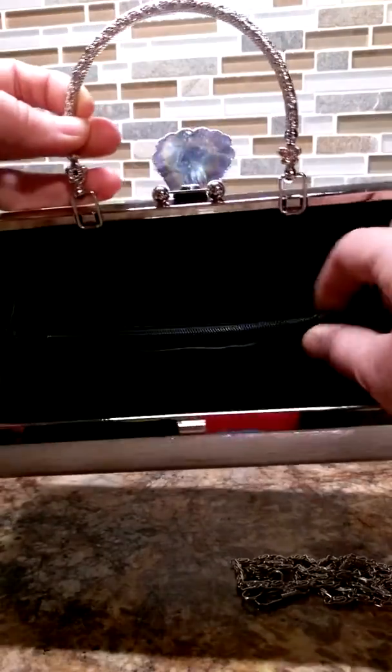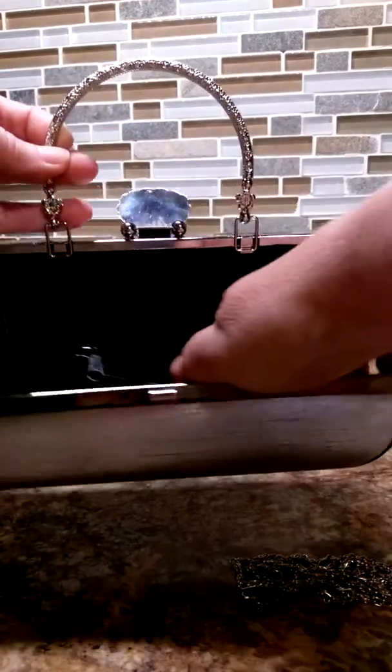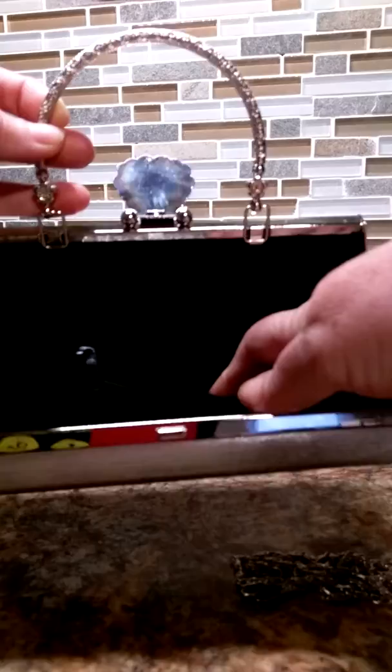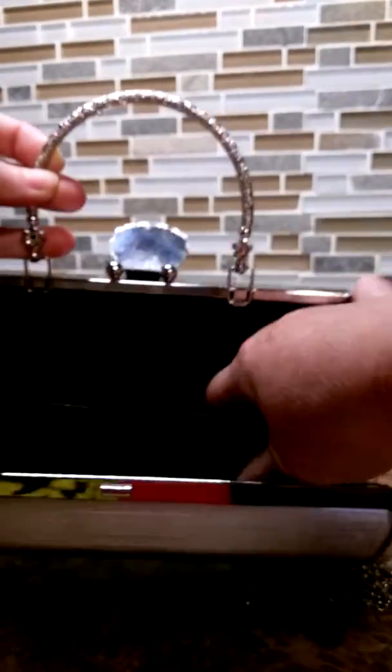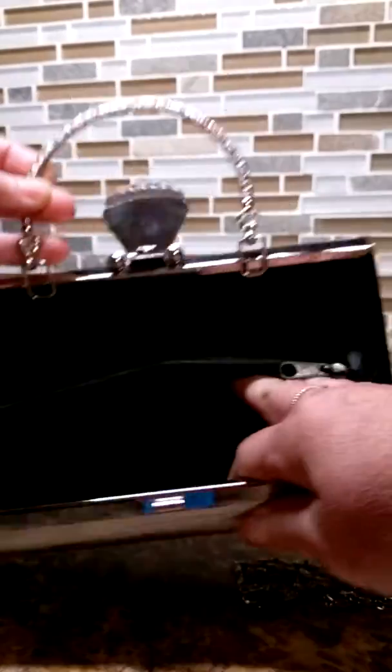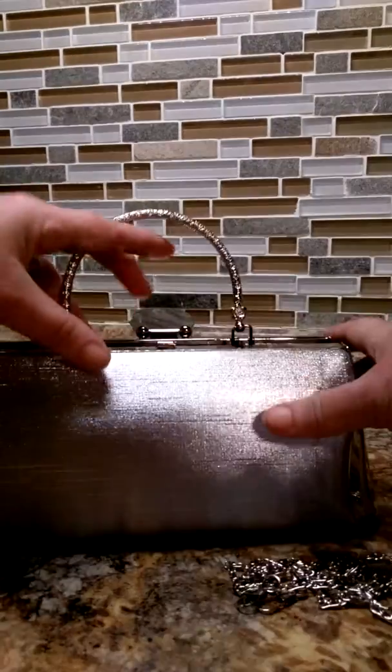You have a zipper pocket that's in the middle. This zipper pocket is not very deep at all — you may be able to hold a few coins in there, but it's not very deep. But the pockets on each side are deep enough to hold several lipsticks, maybe a cell phone. Very cute little purse.